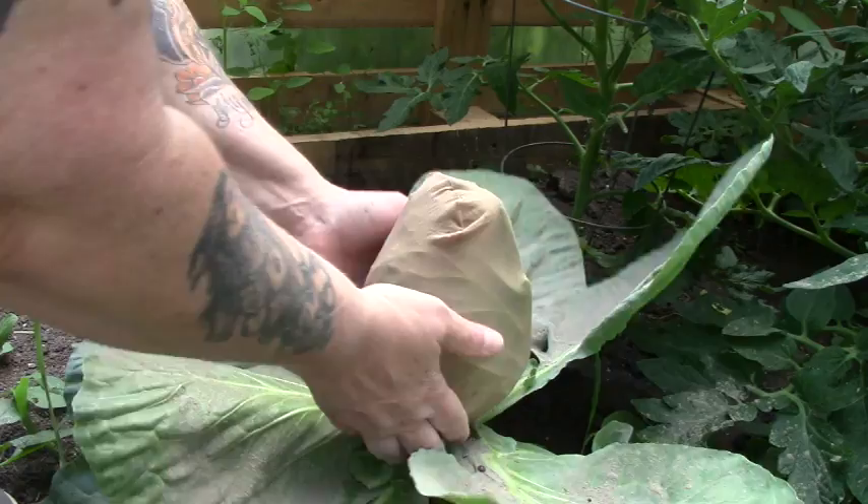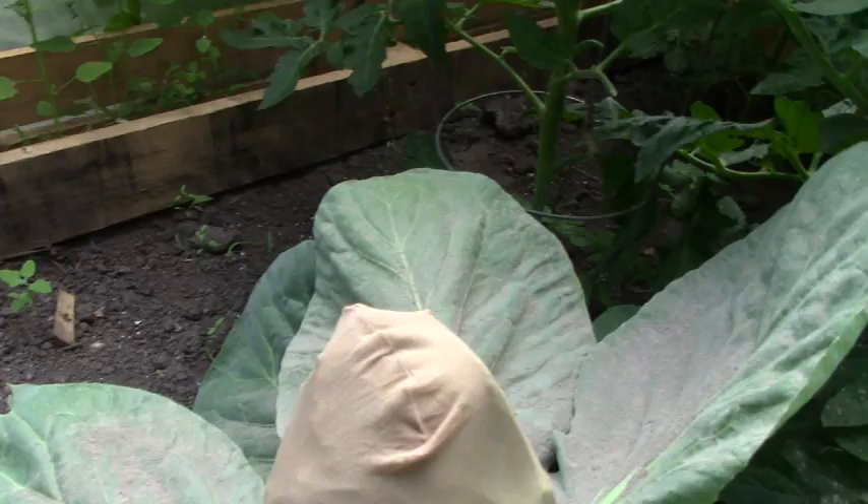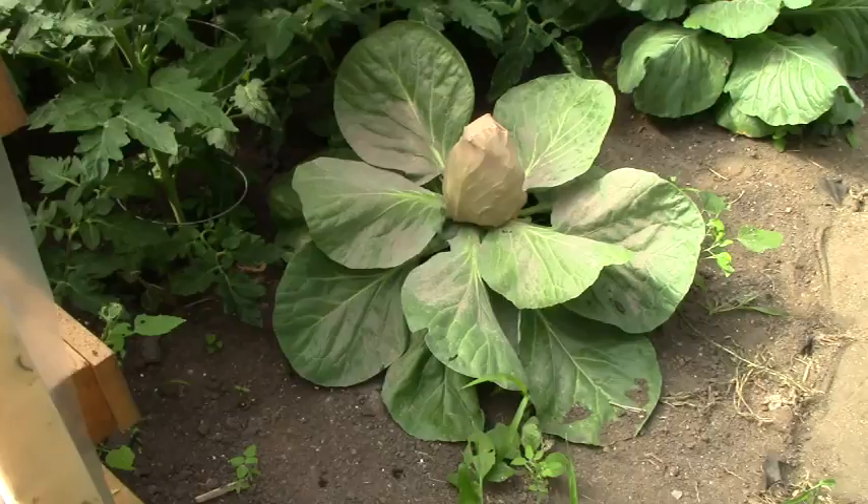We've already got some chew holes there, so I'm just going to continue to do this, and I will keep you guys updated on how this turns out. And there they are, folks — my bank robber cabbages.